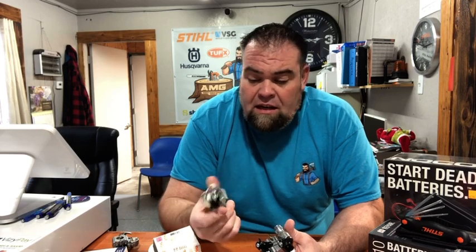Then we have Husqvarna's version, which is the Autotune carburetor. The difference between a Stihl Mtronic and a Husqvarna Autotune is that one is really easy — you drop it in and go — and the Husqvarna one is a complete pain in the butt because you've got to reprogram it and update the firmware. I am a dealer for both Husqvarna and Stihl, and I've found that the Stihl product is much easier to deal with. It does not require any computer diagnostic software to upload new firmware — you just drop these in, plug it into place, and it's automatically set where it needs to be.